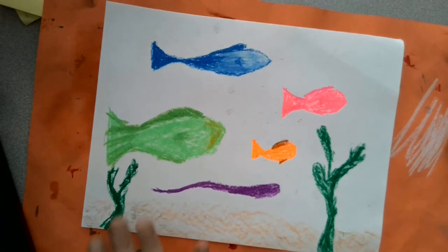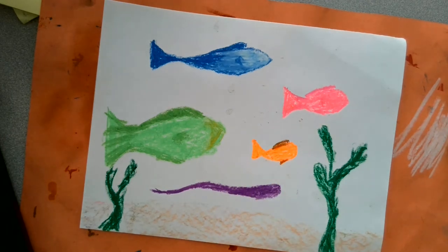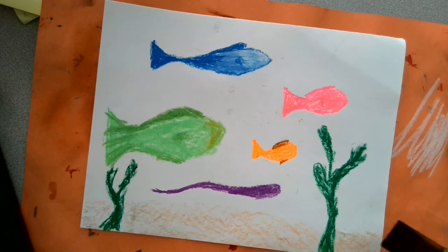So after you draw your fish — they're gonna be different shapes, different colors — you're going to add black to your painting. This is going to be an oil resist, so you will see that wherever you have your fish colored in, it's going to resist the paint.